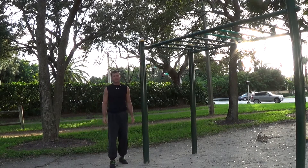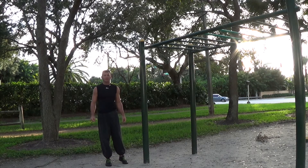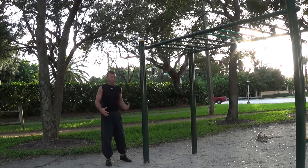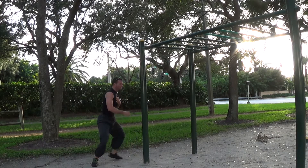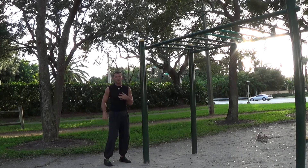Hey guys, Lee with Mantis Mechanics here to show you a little trick for your horse stance. Last time we talked about thoracic extension; today we're going to talk about that forward lean. So when you go into your horse stance and you start to lean forward like this, or maybe you can't get that posterior pelvic tilt —